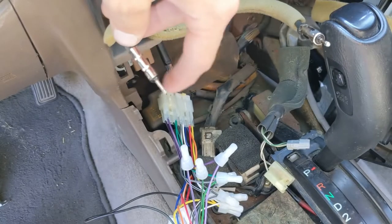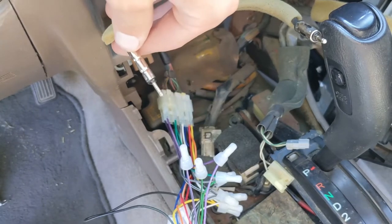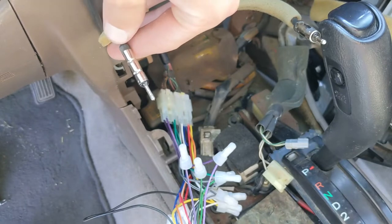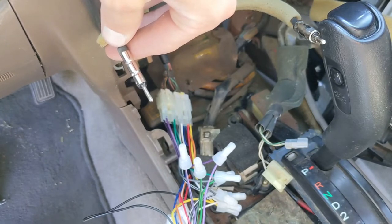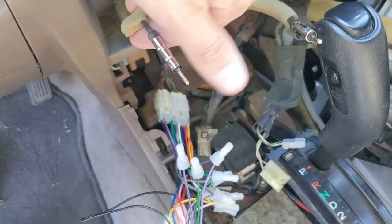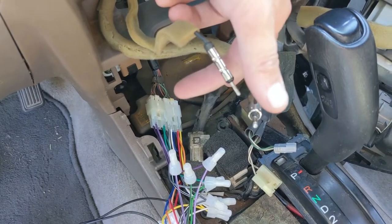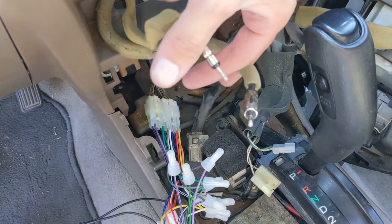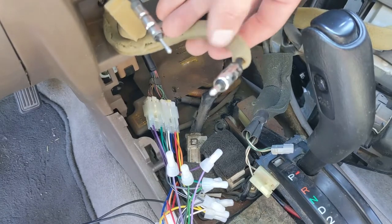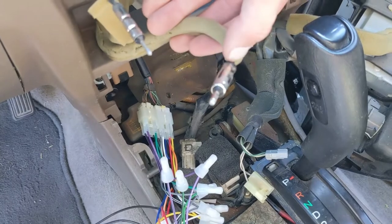Upon further research, many aftermarket radios don't have a spot for this, but what this is — I believe it's the rear antenna, which controls the AM radio, which stands for amplitude modulation. A lot of people just say leave it unplugged. But if you want to do it the right way, you can actually buy a Y-jack or a splitter where these two plug into, and then the other end plugs into your radio. I'm going to end up just buying a Y-jack, but with just having this front antenna — which is the FM from what I understand — the radio works just fine.